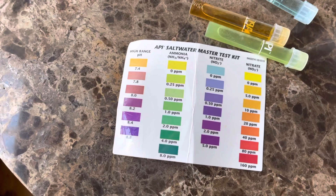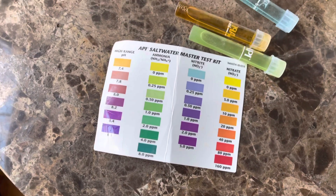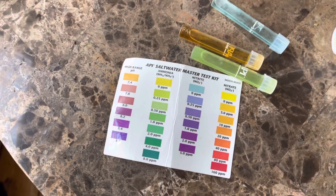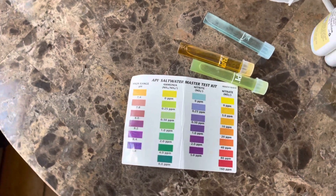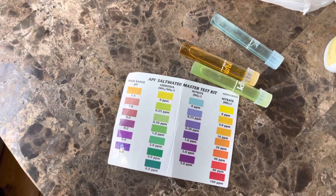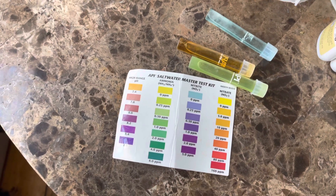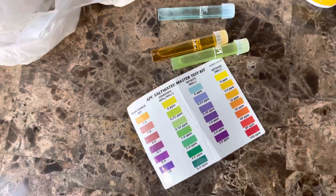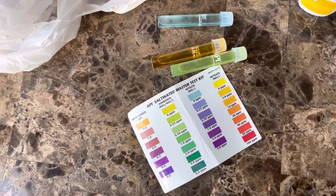I'll probably do a quick water change today to bring these levels down a little bit, and then get a couple of fish. I'm also going to do some plumbing for the refugium underneath the actual stand. So it should be a fun time — these are my parameters for day four of my nano reef 14-gallon BioCube.